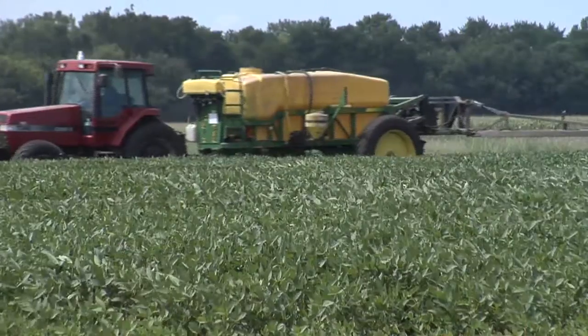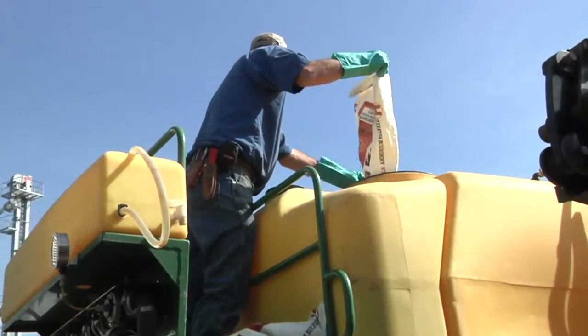One of the biggest questions Darren and I get every year is: what should I use for spray adjuvants on my farm? And the other question is: why do I need all these spray adjuvants? Why don't they just put it all in the jug?